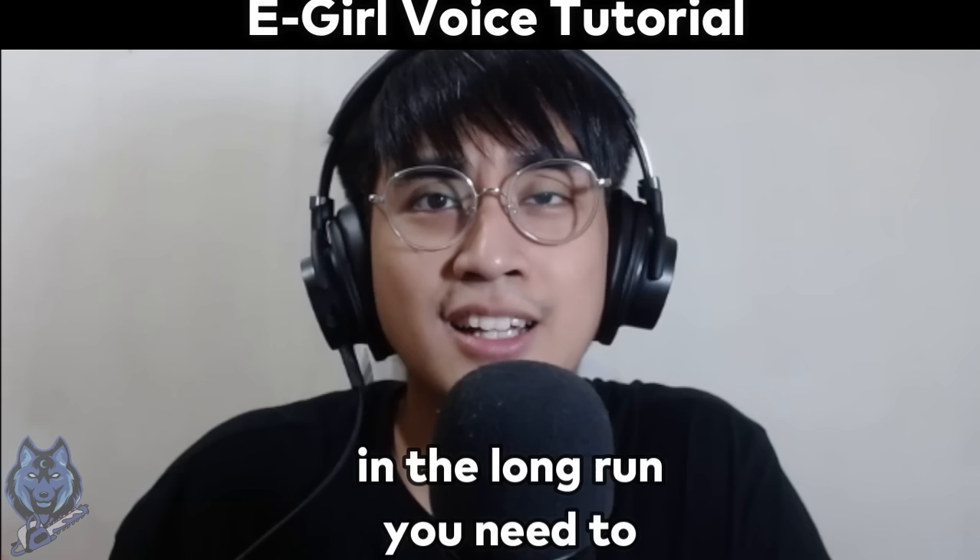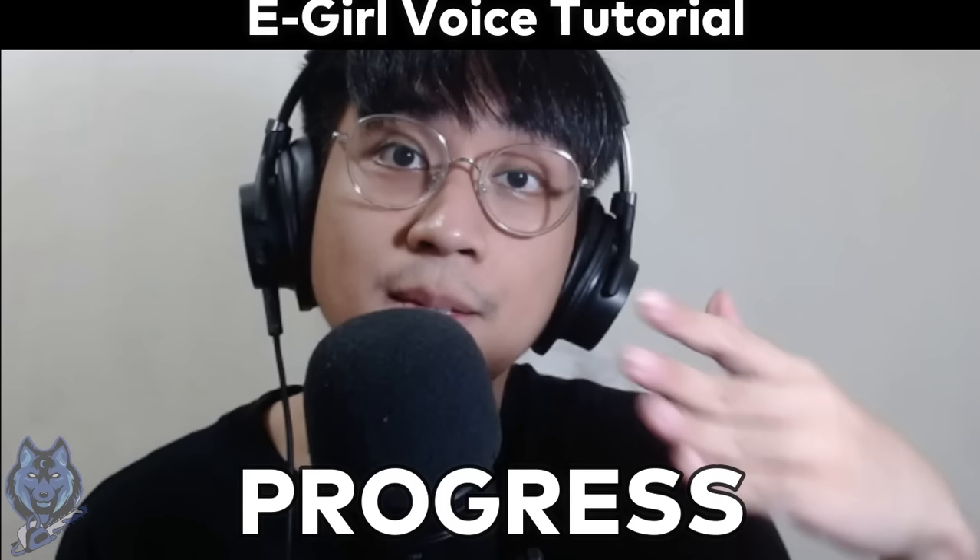In the long run, kailangan mo mag-experiment. It's gonna be a trial and error. Practice makes progress. Good luck. And I'll see you on the next one, guys. Bye!